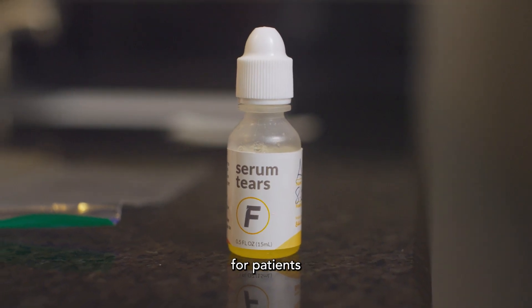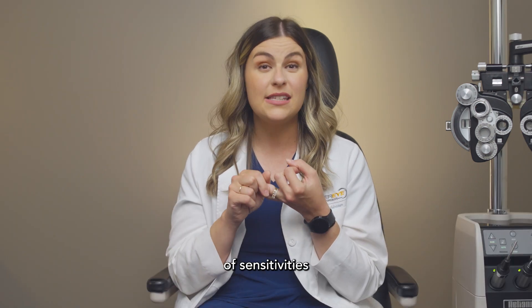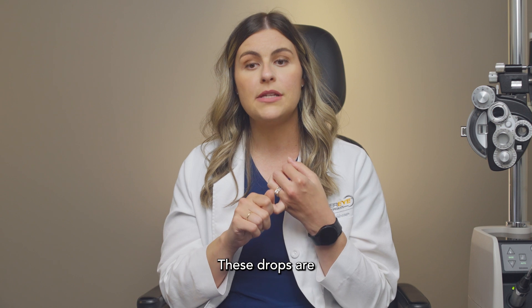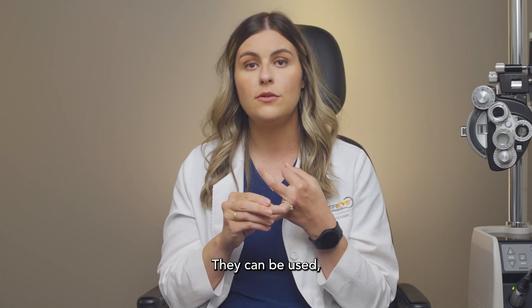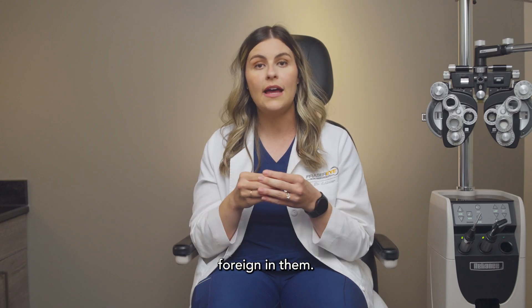These are really good drops for patients with severe dry eye, or for patients that have a lot of sensitivities or allergies to preservatives. These drops are non-preserved, they can be used as frequently as you want — up to every hour or even every half hour is fine. There are no additives or anything foreign in them.